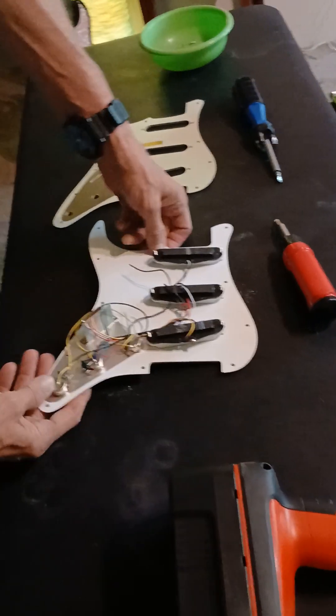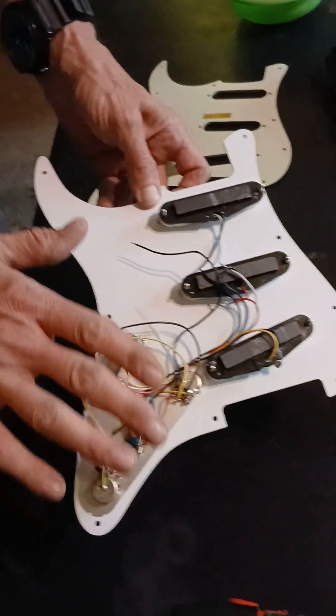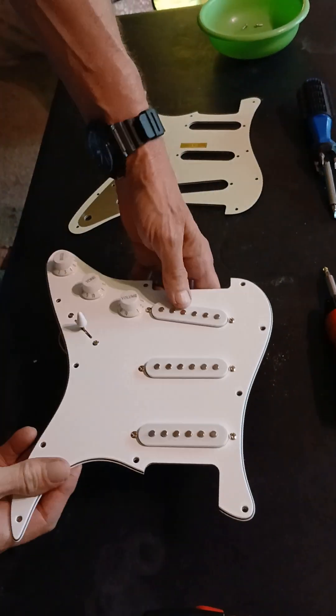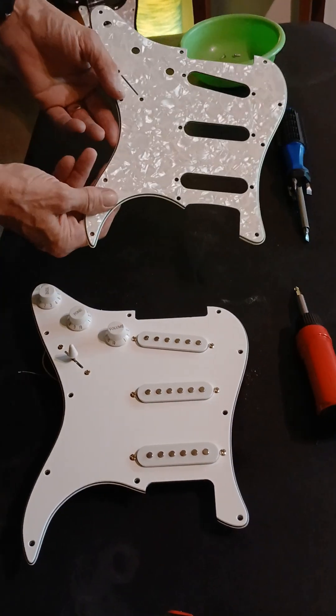Hi everybody, it's EJ here. CJ is behind the camera tonight and we're going to go over the transferring of the components from the white pit guard to the white pearloid pit guard right down here. See, this is all of our components - they're all wired together. We don't have to worry about soldering or anything tonight because we're going to disengage all this and put it all over here from over here to over here.